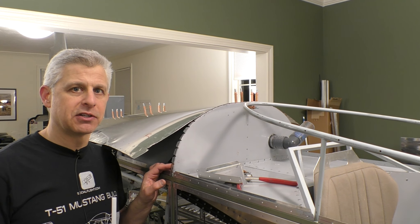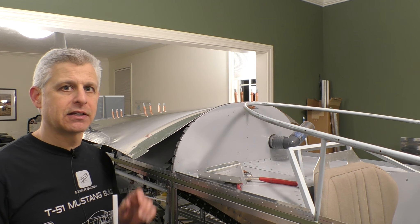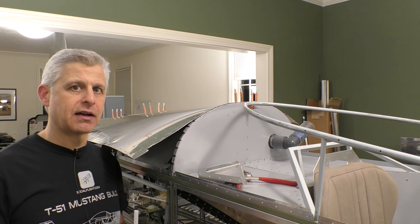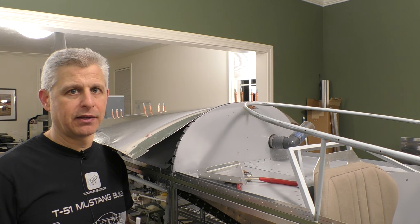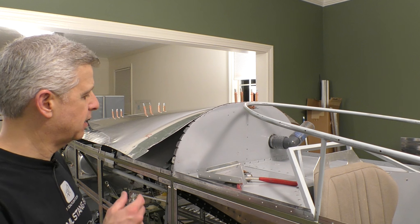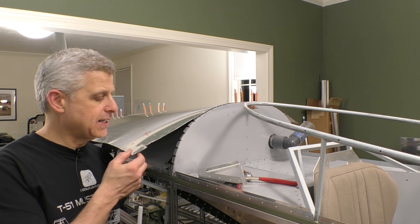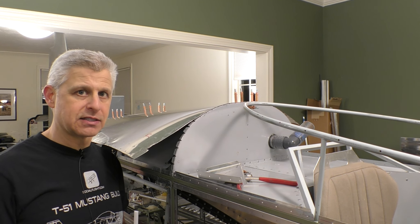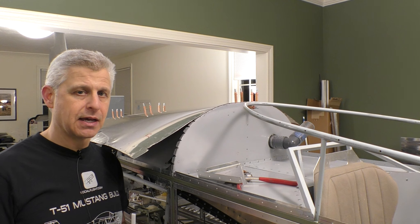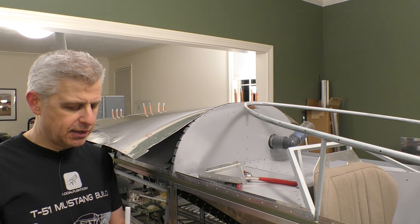Before we do that, we actually need to secure the aft canopy track into place. Titan tells you that you have to put the aft canopy track on and also put some supports underneath to give it a little extra strength. This turtle deck is only 0.016 skin, so very thin. It gets rigid when you bend it and secure it to the upper bulkheads, but we want more strength for that aft canopy.